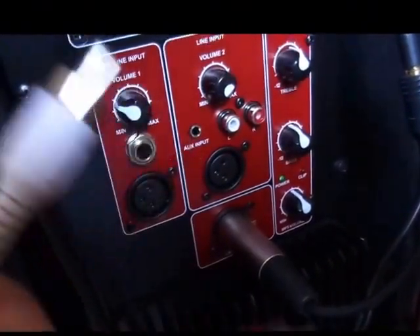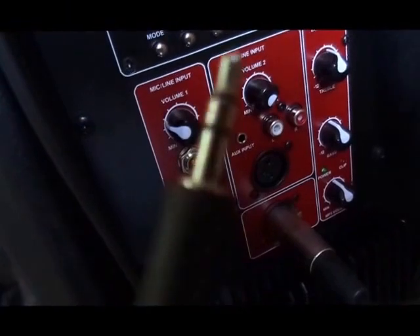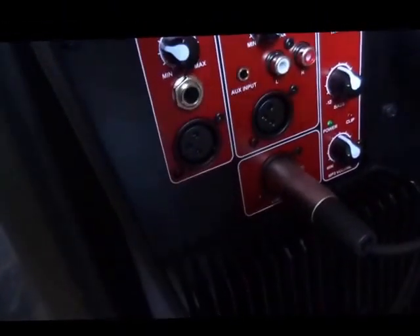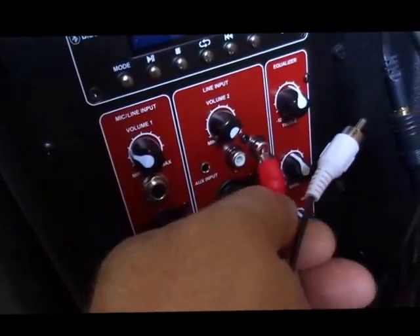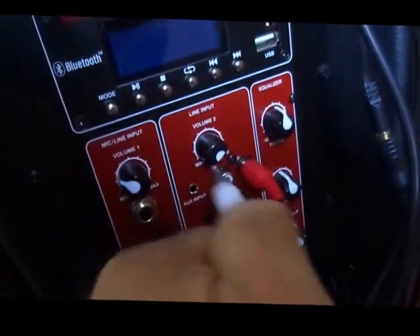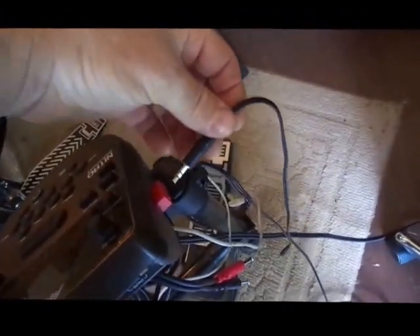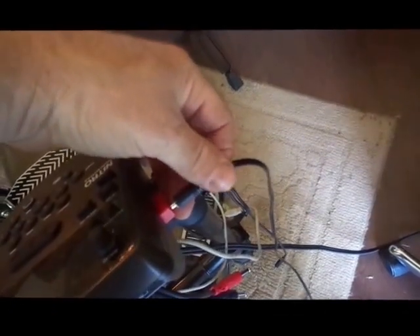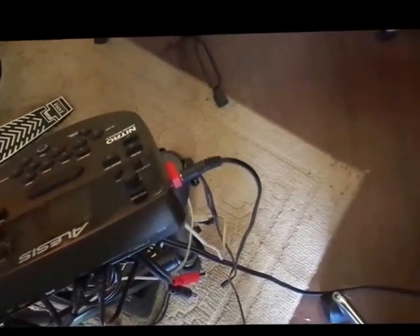Another way you can wire your powered speaker up is using an RCA jack. On this side of it you have a connector such as your headphones would use. You simply plug this jack in here and the other one here, and this end will go to the headphone output on your drum module. That is also another way you can do this.